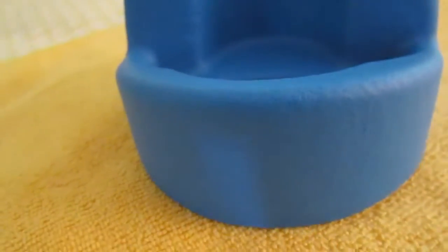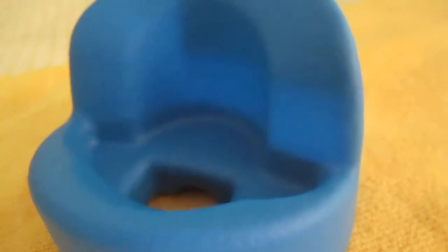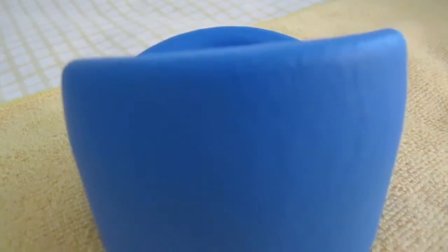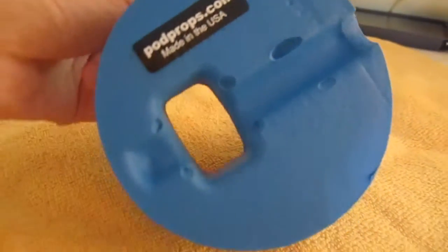So overall I would recommend you check out the Podprop if you're looking for a simple, easy, and affordable stand for your media devices. It's something that you're able to just put next to your computer or at your desk or office and use every single day.